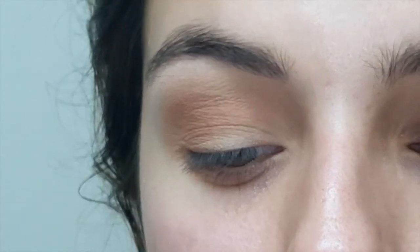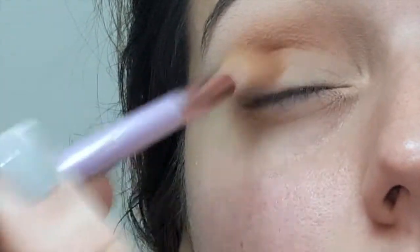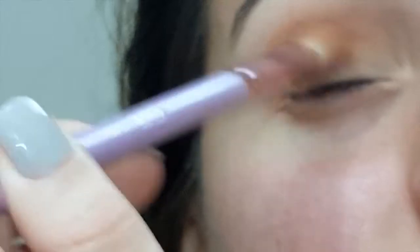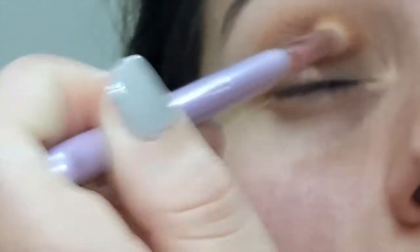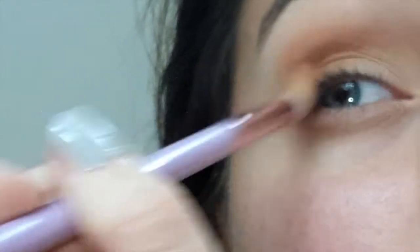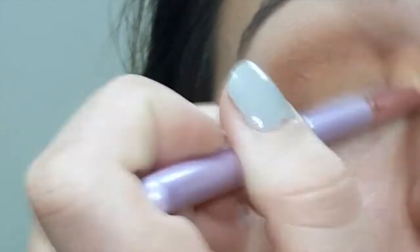Now I'm going in with the fourth shade in the second row, which is a little more mustardy in color. I'm tapping off my brush and doing the same thing — using the same brush, building it up the same way as the other colors, starting easy and going darker as I go. I'm not too worried about the shape because at the end I'll use a makeup wipe to clean it up.